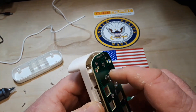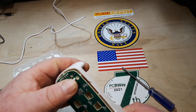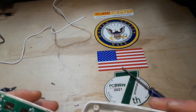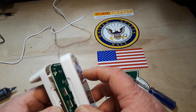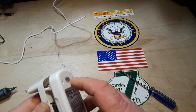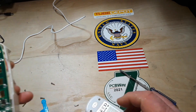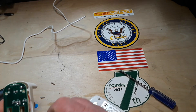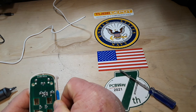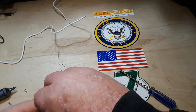So now we reassemble, and as you can see everything kind of keys into place which is very nice. I don't like working on things where you have to try and figure out a way to force them into place, because you know they didn't do that at the factory. They must have had some sort of jig, so I like it when that's already built in — it just makes things easier.